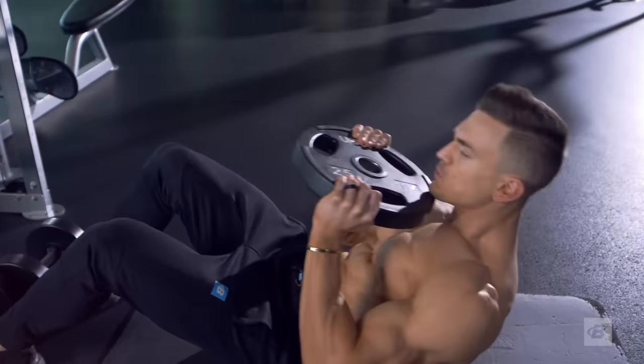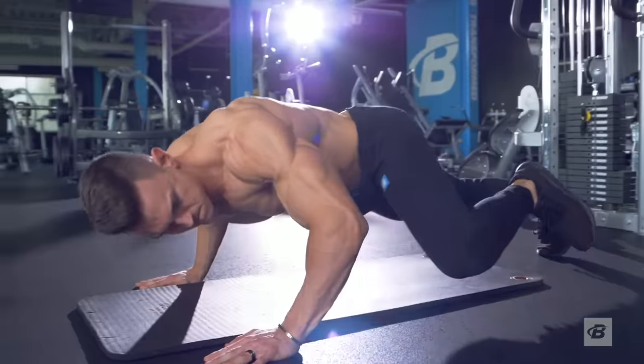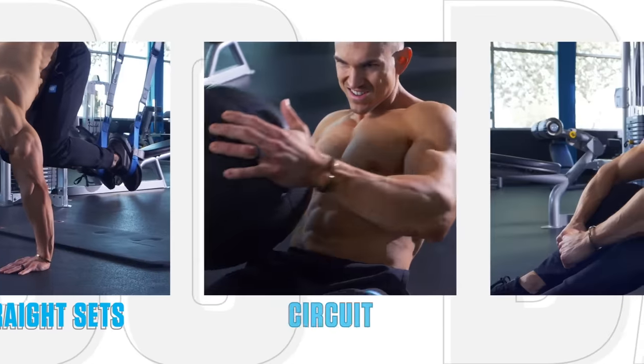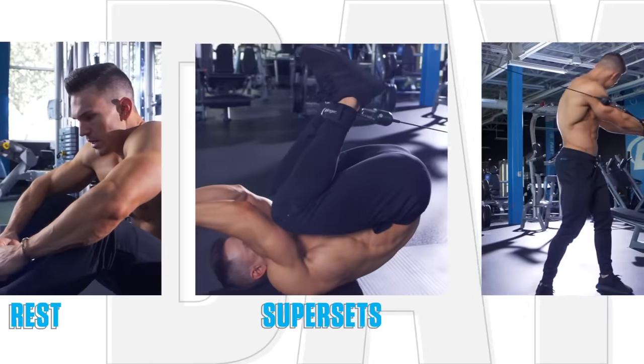That means I don't choose between weighted exercises or body weight — I use both. And I don't train abs every day. Instead, I train them with the frequency they like best. You'll train abs hard for two days in a row, then rest up for a day before you come back and do it all over again.